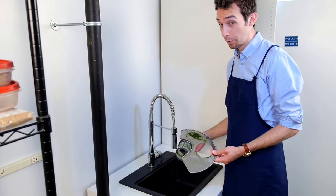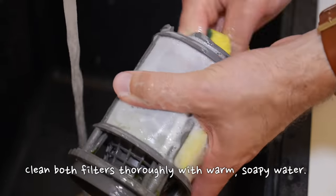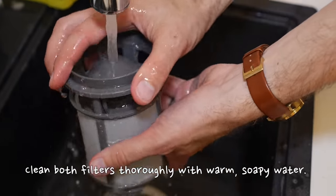This next step is pretty simple — you're just going to take them over to the sink and give them a scrub. Like cleaning pretty much anything else, the best method here is hot soapy water.